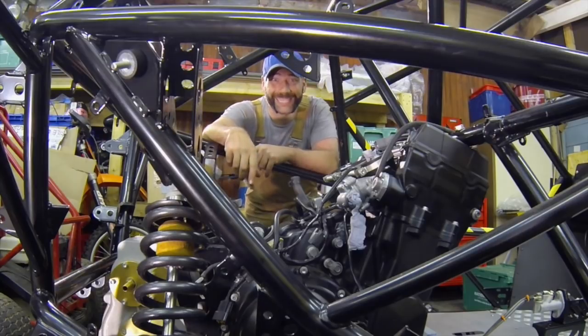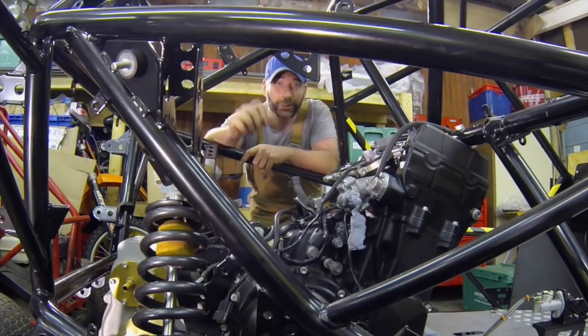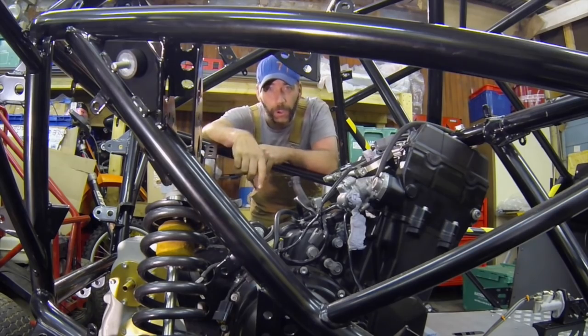That's the engine in, and a tight fit it is. Now there's absolutely tons of plumbing, wiring and control cables to connect up, so I'm going to get on with it.